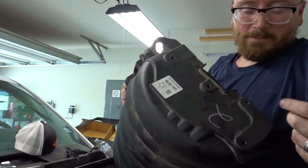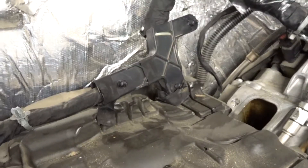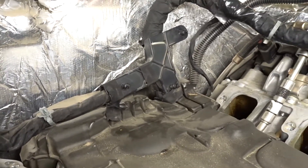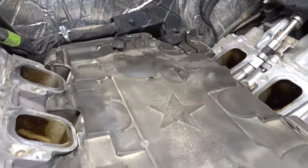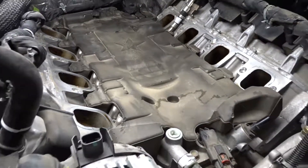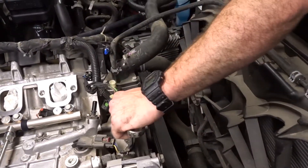Yeah, this just clipped in here — that bracket was what was giving us all the hassle. I don't know if anything's gonna come spewing out of this, it shouldn't spew, it's just probably gonna leak out.